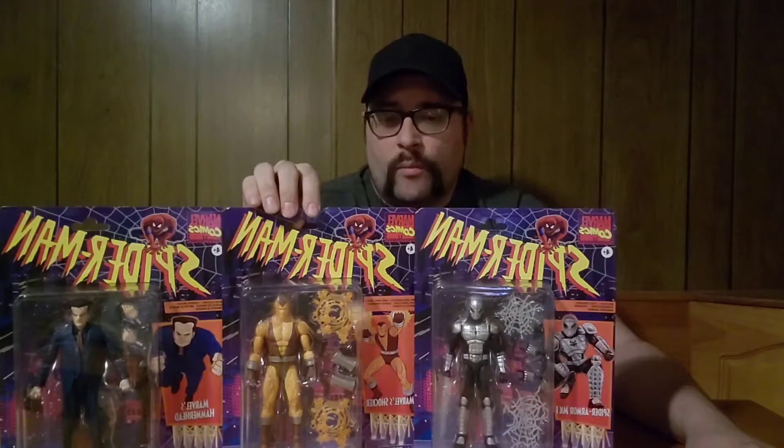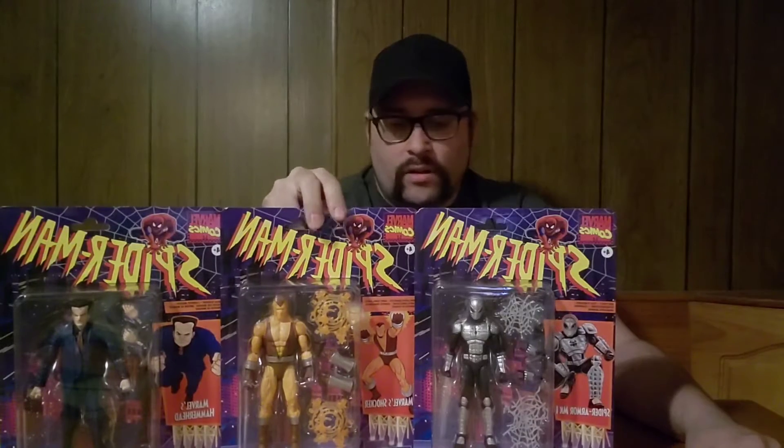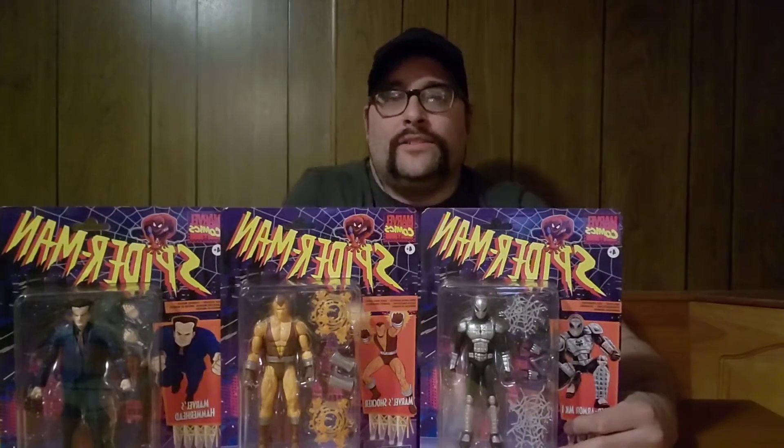You have Shocker here. They have released a Shocker in the past, but it was a more modern Shocker from his time on the Thunderbolts. So now you get his more classic look. And then obviously Spider-Armor Mach 1, which is just, like I said, that's a 90s kid's dream.